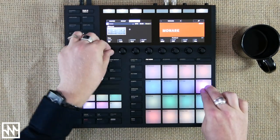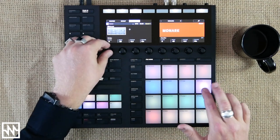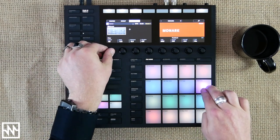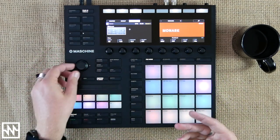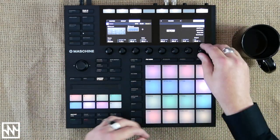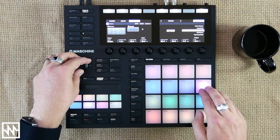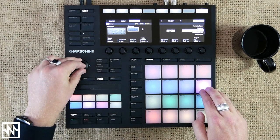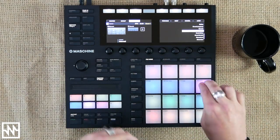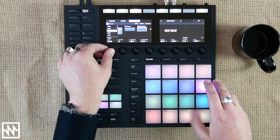Bring that resonance down a little bit, and maybe just bring the attack down on the filter envelope — yeah, it sounds a bit more polished now. To finish this off, we're just going to put a little bit of reverb on it, find a nicer preset. And to finish it off, let's put a beat delay on it with a shorter delay time.